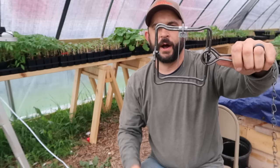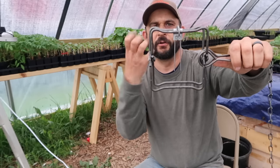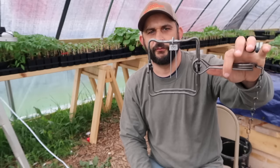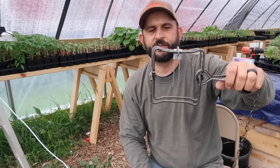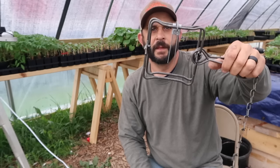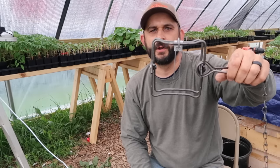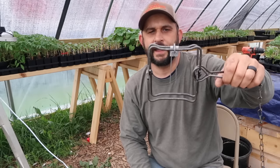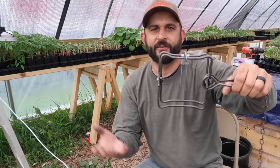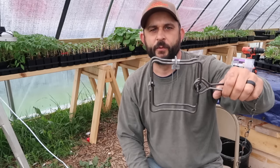When the animal walks through and hits those two little wires, the trap will spring and grip onto their body. This is going to sit at the front of our trap box, sliding into a groove we'll cut into one of the 1 by 8 boards. I'm going to go over to my bandsaw in the shop to cut that groove — it's too dark in there to bring you along — so I'll be back and we'll get started assembling the box.